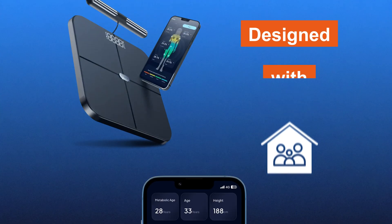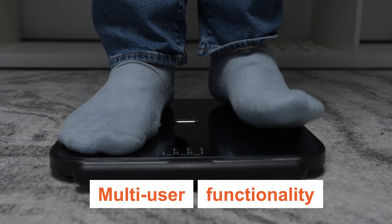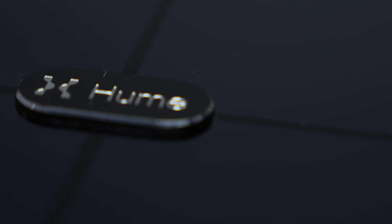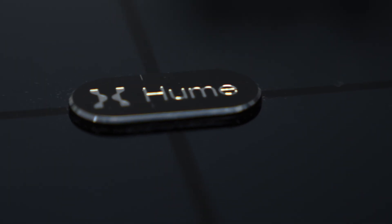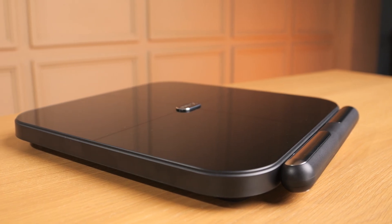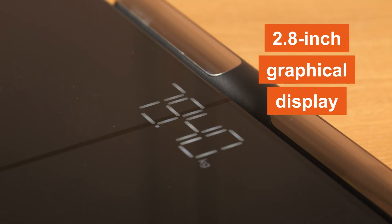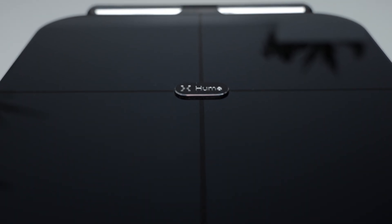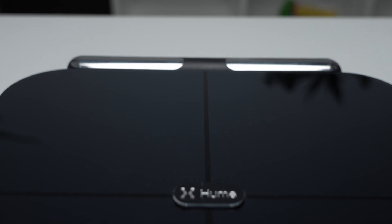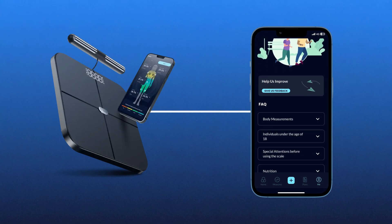The Body Pot is designed with households in mind, offering multi-user functionality that allows multiple individuals to use the device seamlessly. It features a sleek, high-strength tempered glass platform with a clear 2.8-inch graphical display, combining aesthetics with functionality. Its compact dimensions make it a convenient addition to any home, and equipped with advanced Bluetooth connectivity, it ensures a seamless connection to your smartphone.